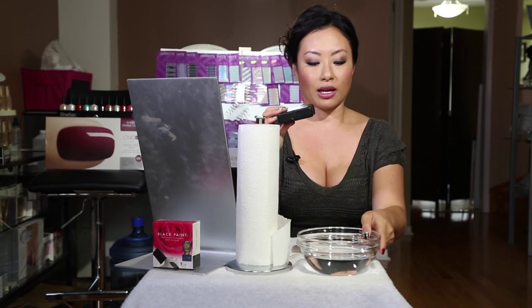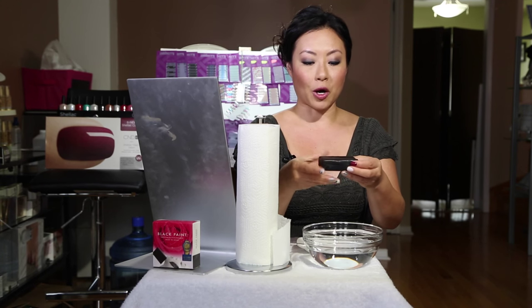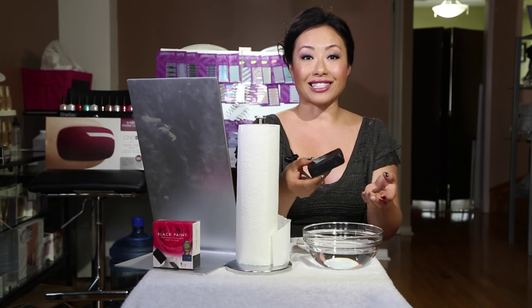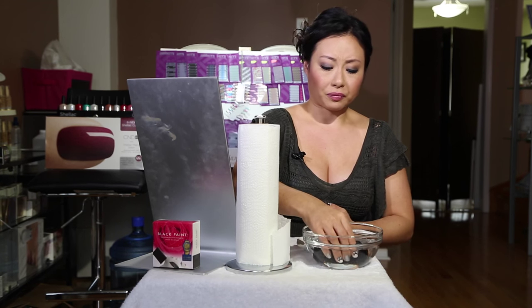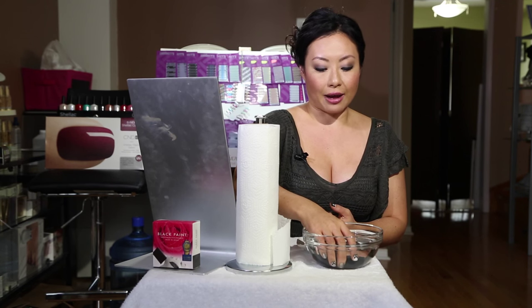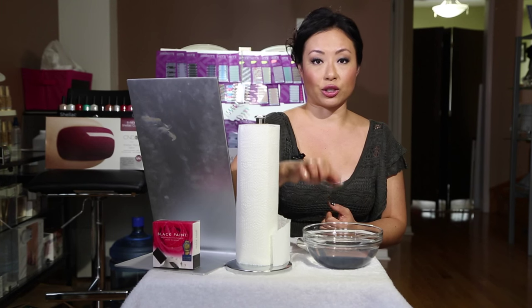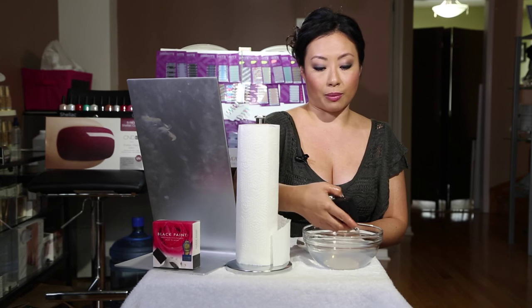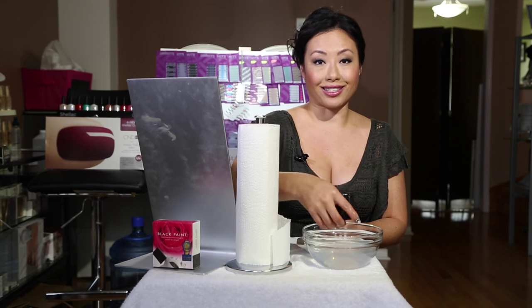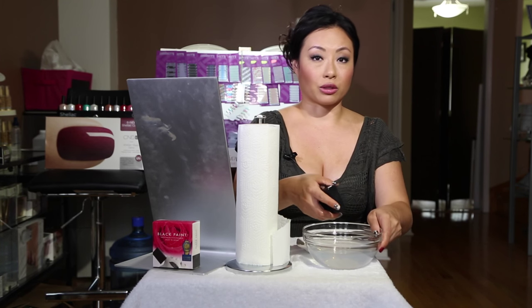This bar is a cold-pressed bar. They use the traditional method of cold pressing soap to make this bar so that none of the enzymes and nutritional values are lost. You have to soak it in warm water — they say for about 40 seconds. I usually don't soak it for as long, but they say soak it until you can put an imprint of your finger in it, and that's when the soap is ready. You can either dip it in a bowl of water or put it under running water.